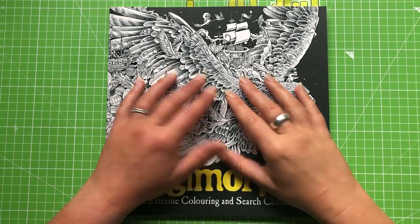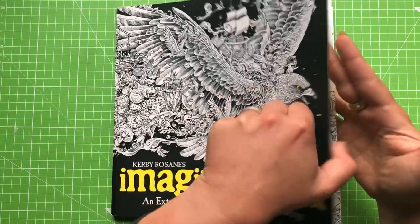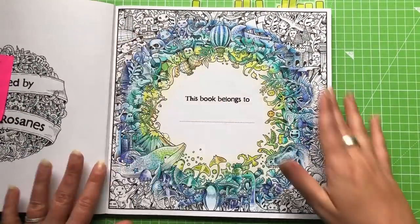Hi everyone and welcome back to the Color Cave where we like to play with art stuff. We are back in Imagine Morphea today to carry on with our nameplate page and we are going on to our next set of colors.